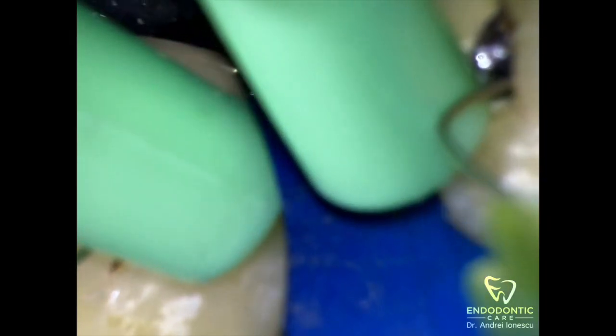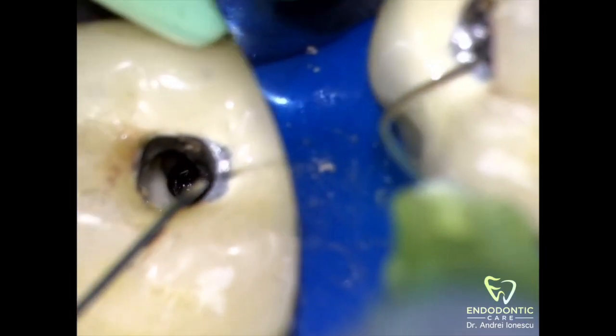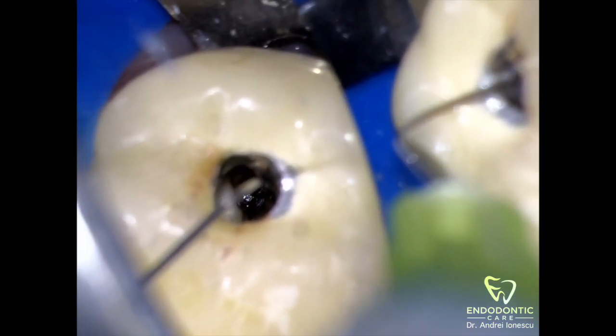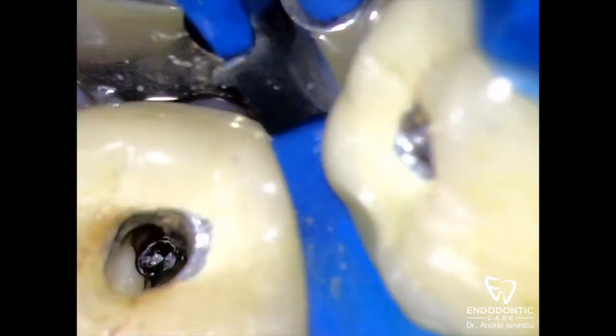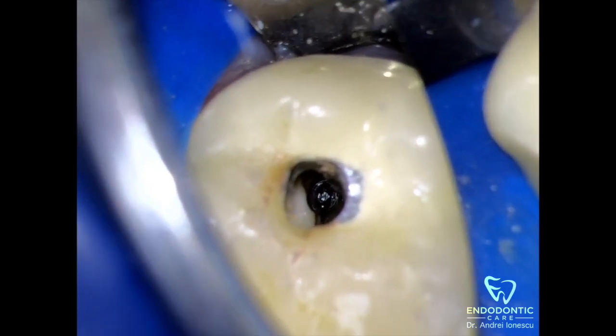So always try to bypass it first — it adds a lot of benefit, but don't spend too much time on it. I was able to get a file on both sides of the separated instrument, and once that was done you can move on to the trefline burr and create a little trough around this file.